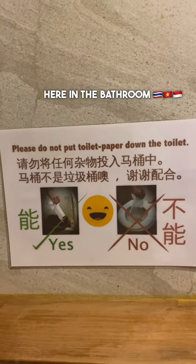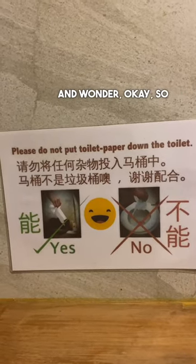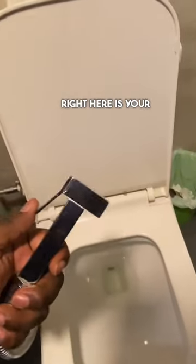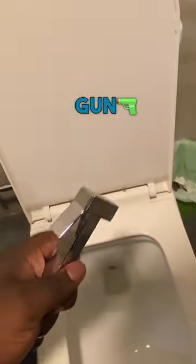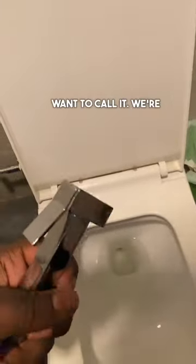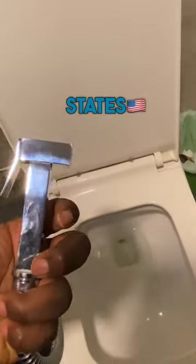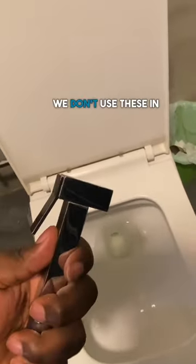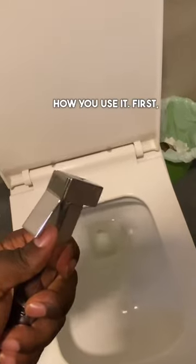Have you ever seen these signs in the bathroom and wondered how you're supposed to clean yourself? This right here is your answer — the bum gun, the booty pistol, whatever you want to call it. We're not accustomed to this in the States. I literally just started using this about three or four months ago, but this is how you use it.